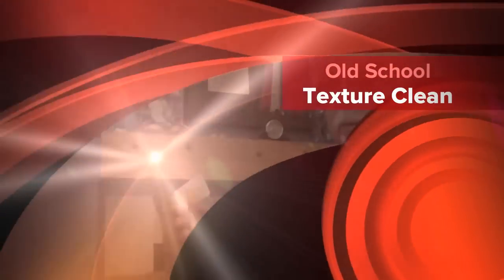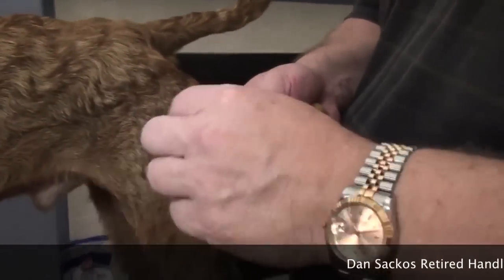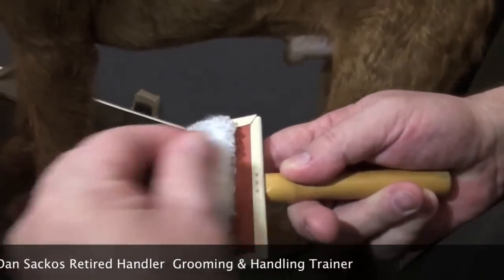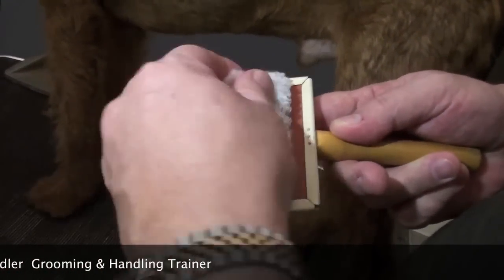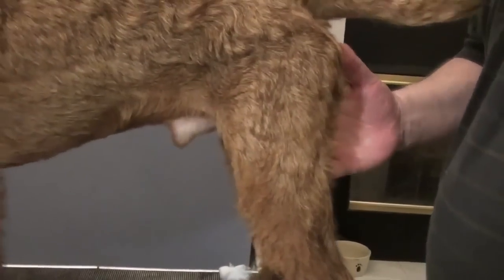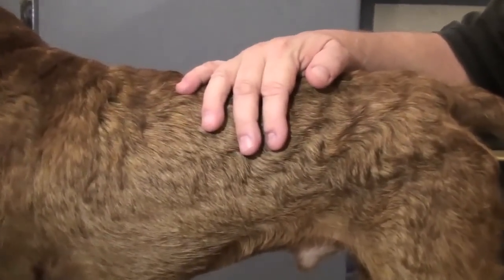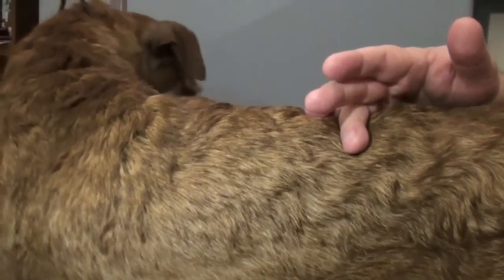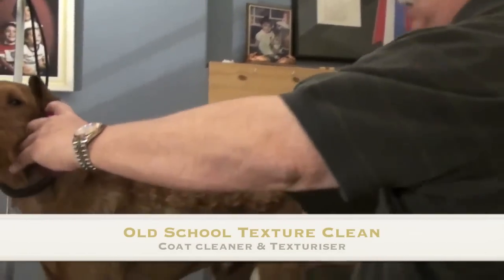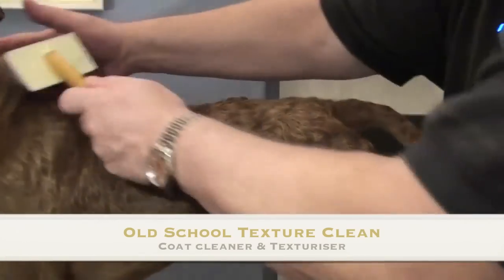This stuff is really unbelievable and I want to show you what to do. First you take a slicker brush and put a little cotton in it. We've always done this over the years to clean terrier coats. This dog is a great test because his coat is dirty and he also smells like being in a kennel. With old-school Texture Clean you just mist him lightly and then just brush.